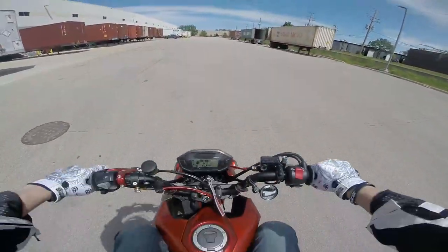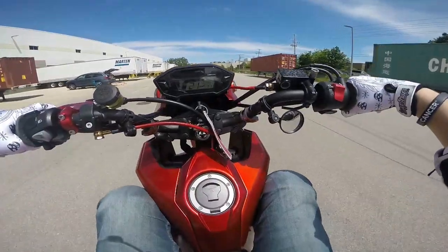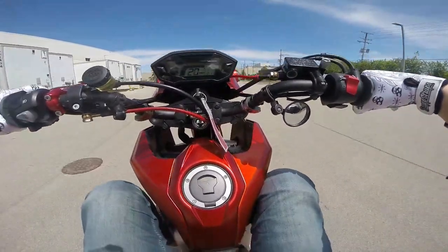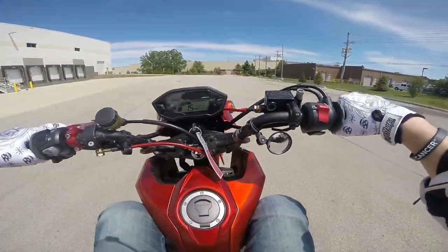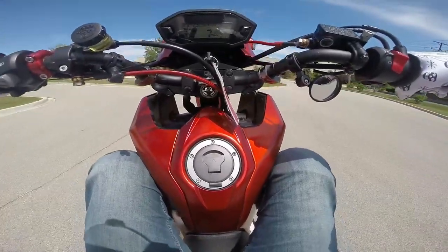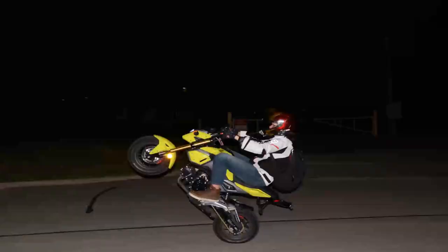I'm going to clutch up here — brake, brake. See how right there I gave it too much brake and I had to chase it, then I gave it some more gas to bring it back up. Now I'm still high in the revs but I can slow her down. Super slow right there — so that's going to do it for that part of the video.